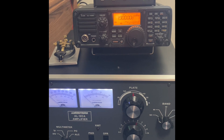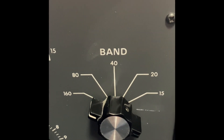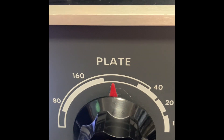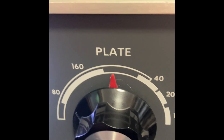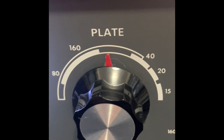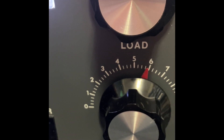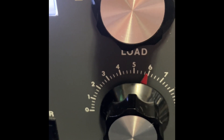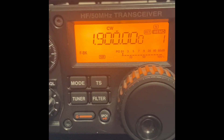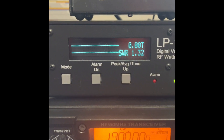Okay, here we are on the 160 meter band. Our band selector switch is set at 160. The plate setting is straight up, almost pointing at 12, a little bit to the left. Down here our load control is up to about 5.8, 5.9 — just under six. Our radio is set for 1.9 CW. Let's go ahead and see what our power output is.